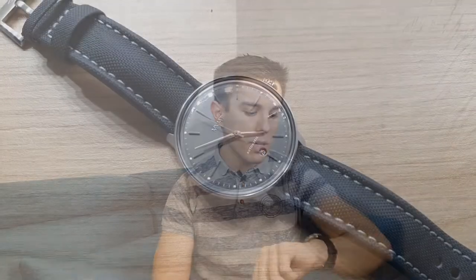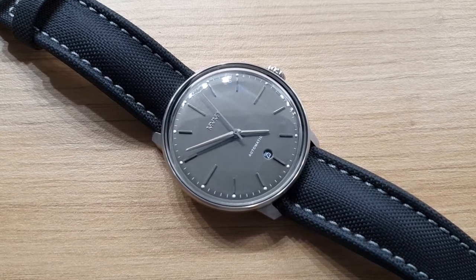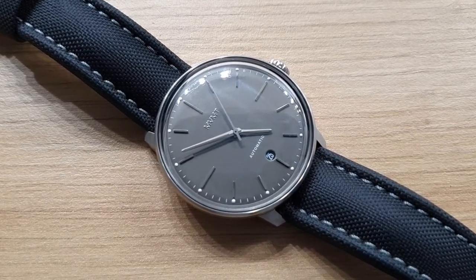Before we switch to the actual unboxing and check out how the straps arrive at your address, a quick wristwatch check: today I'm wearing my Movement Arc Automatic watch. I already made a review of this watch — the link is in the description — and it's on their PAM sailcloth strap. Now let's check how the straps actually arrive at your house.